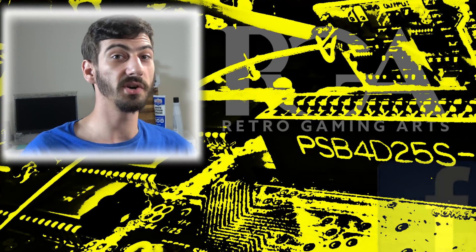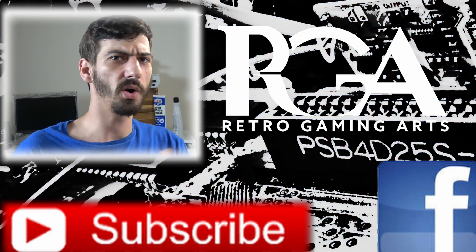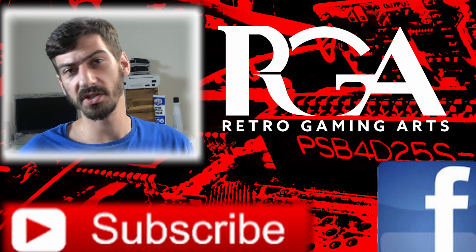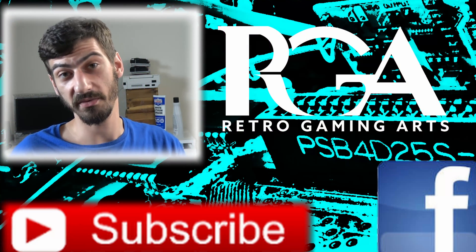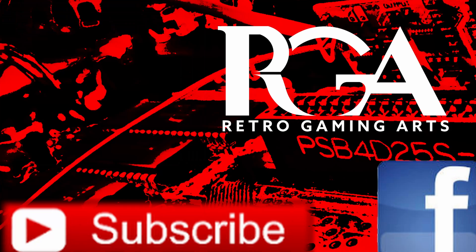Thank you very much for watching this whole series. Next time we're going to be talking about tips and temperatures — different tips for soldering irons and the temperatures for different applications. I'll still be doing all the regular content: comparisons, mods, repairs, and interesting things. Feel free to check out the story of where my game collection came from if you haven't, and I'll see you next time.